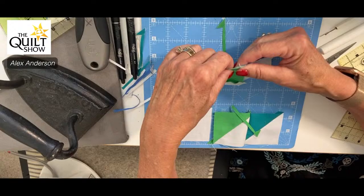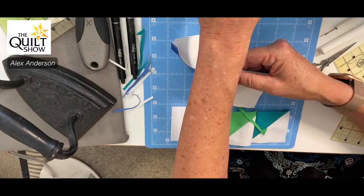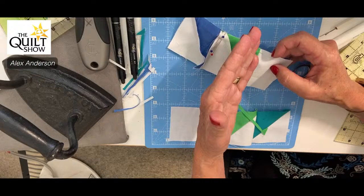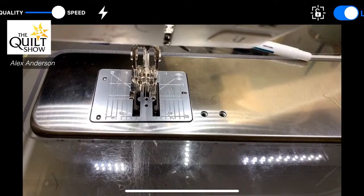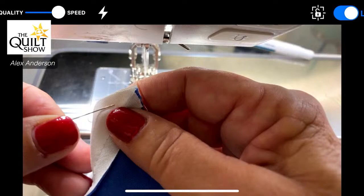I put a pin a sixteenth of an inch before and after the intersection. It doesn't matter which direction the pin heads go because I'll pull them out. I want to make sure this isn't skewed — I can glue it or drop a pin in. Every bit of precaution goes a super long way.